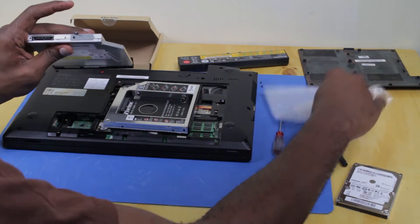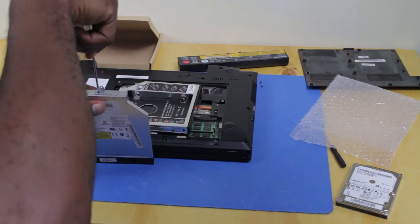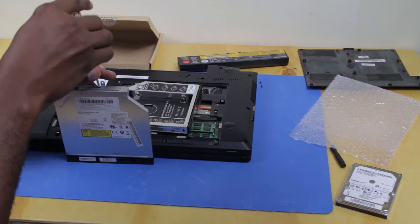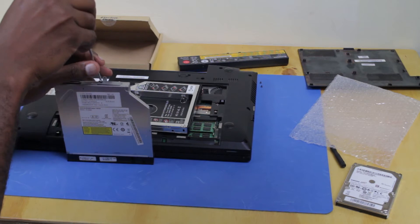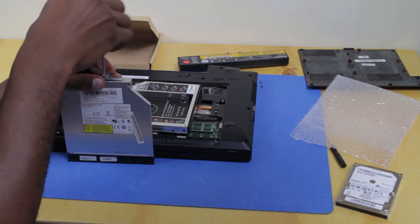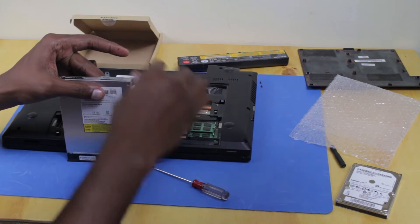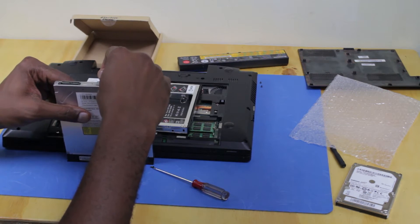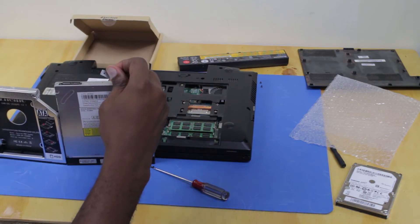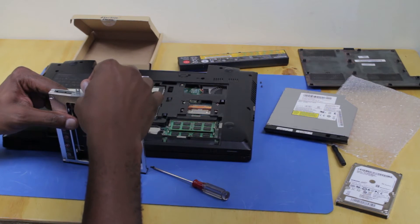I'm going to remove this bracket from the back of the DVD drive and reinstall it on the caddy, making sure it's in the same orientation.